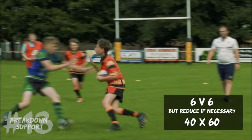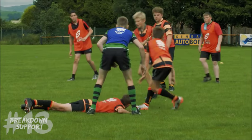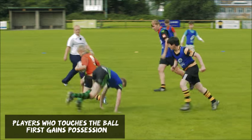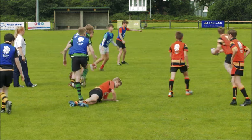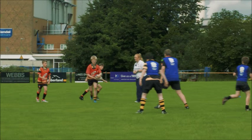The breakdown support. So it's a simple game of touch and pass. When you're touched, the attacking player goes to the ground and presents the ball back to his own team. The attacking player's support can then touch the ball first. If he gets to touch the ball, they get to keep the ball. If the defender can then get to the ground and up on his feet and touch the ball first, he then retains possession. Just attack, go forward. Look for the spaces.